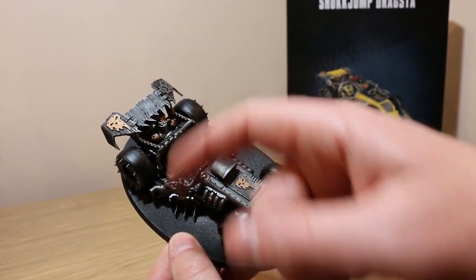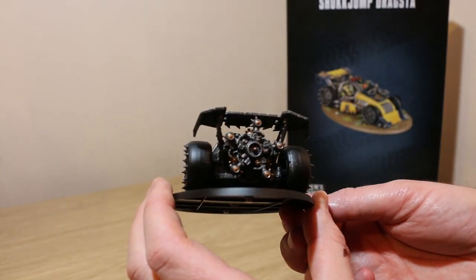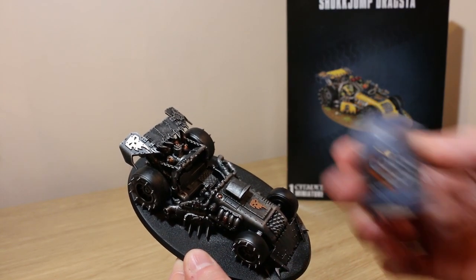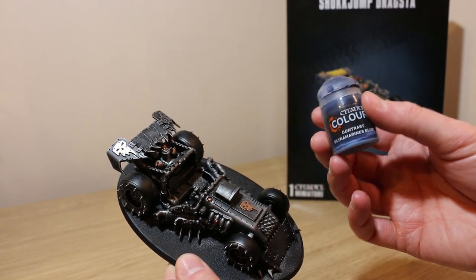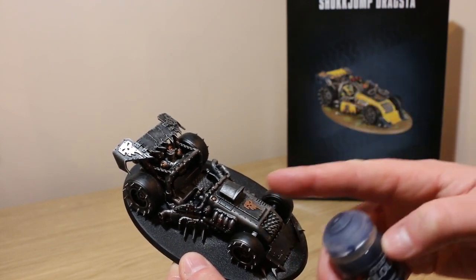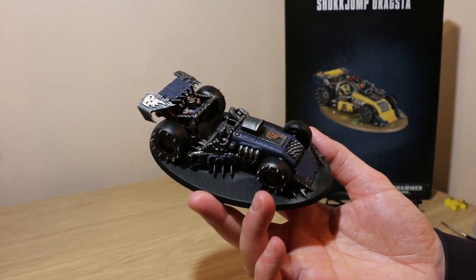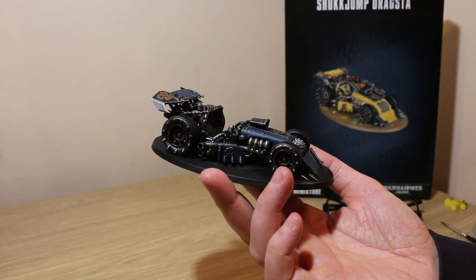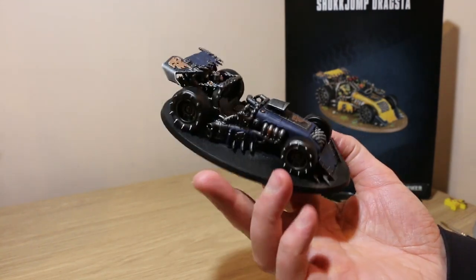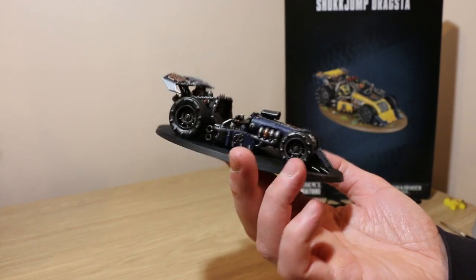The main focus is in the engine bay and also at the back. What we're going to do now is use Contrast Ultramarine Blue, because I'm doing Deathskulls. I'm going to use the box art as reference and take this up into blue. With the Ultramarine Blue contrast done, it's starting to look pretty cool. The good thing about Ork machines is that an Ork is just slapping some paint on — in this case to make his vehicle lucky — so you can kind of choose where you want to put it.